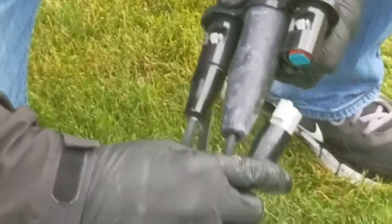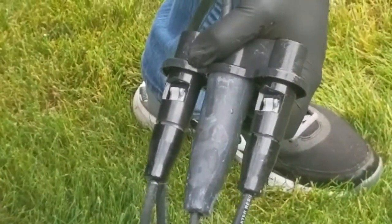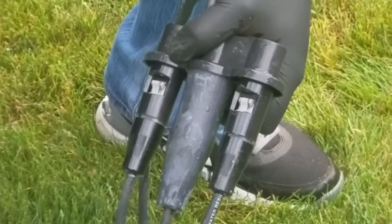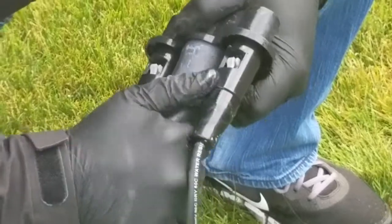Go ahead and connect that back up. Take that middle boot off too and we'll put a little dielectric grease in there just to make it easier to pull off next time.